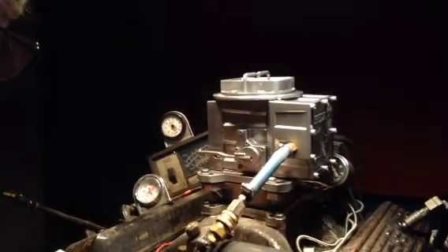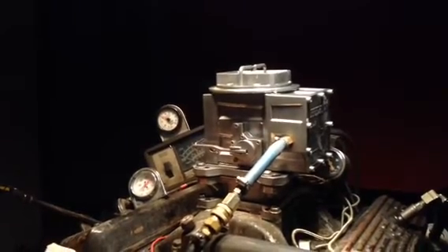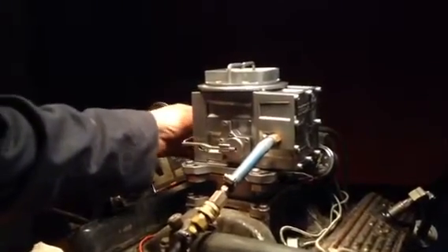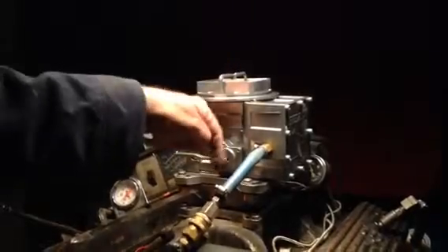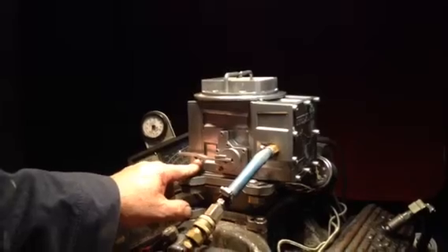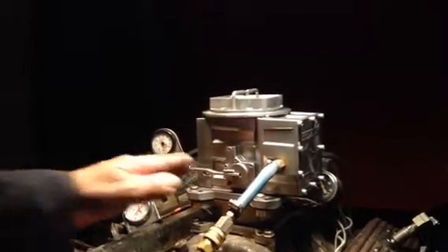She's idling about six to seven hundred — it'll probably idle about eight hundred when it gets going. When you're racing, you've got one screw right there. You want to turn it in and out — down is rich, up is lean — and you want to get it so that the motor doesn't backfire. She's idling right now about eight hundred; that's your idle mid-range.